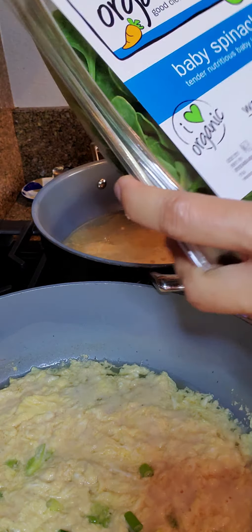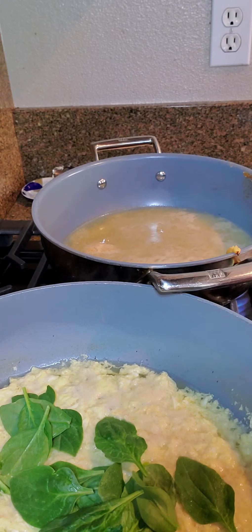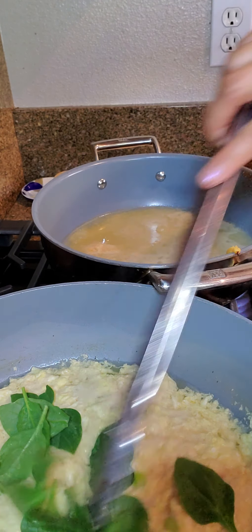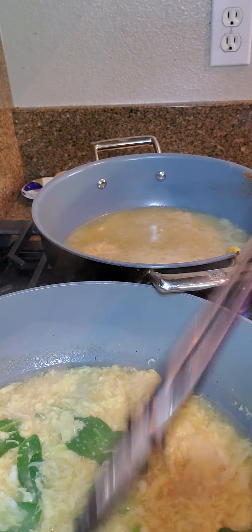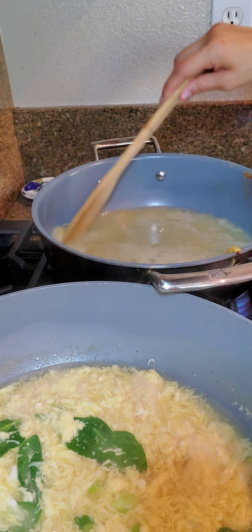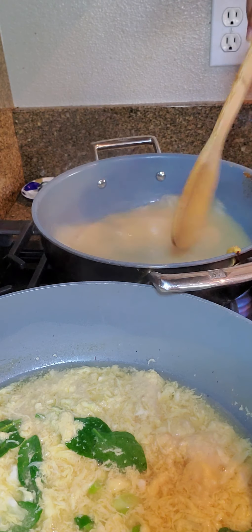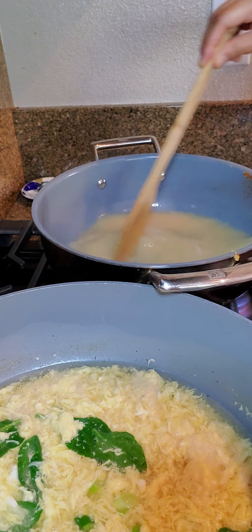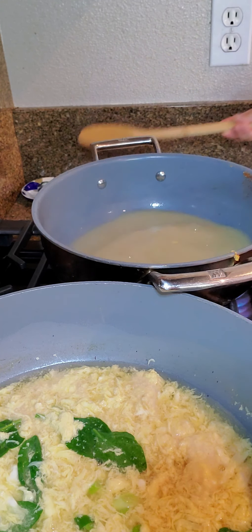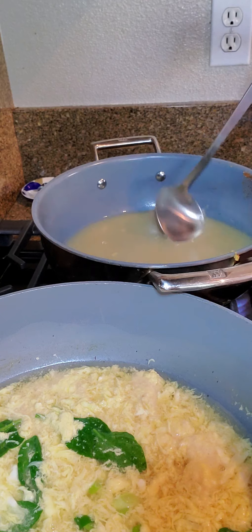You can already see that it's cooking. Moving it around in a circular motion gives it that classic egg flower look. And there you go — you've got your egg drop soup.